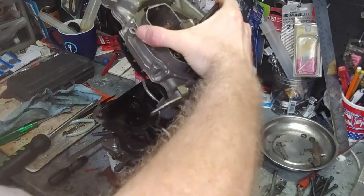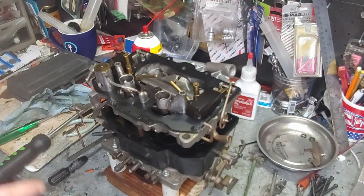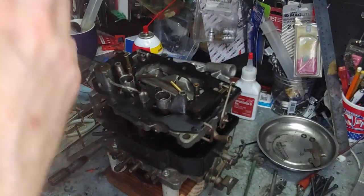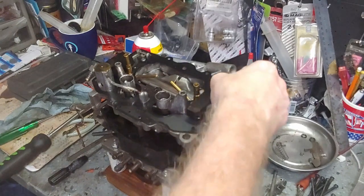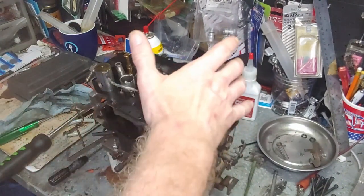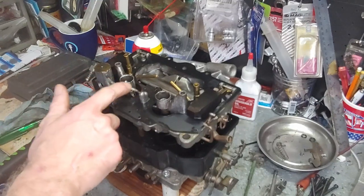We're going to pull the top off. Every carburetor is a little different — Hollies use two-sided metering blocks and the floats are on the outboards, especially on 4150s. A Quadrajet has a central float; some two-barrels have a central float like the BBD. On the Thermoquad you have two separate float wells and two separate floats. The driver's side has the accelerator pump and the passenger side is just a float with a secondary pickup. This is the primary pickup, here are your venturis, and here's your passage tube for the accelerator pump — always make sure that's there.